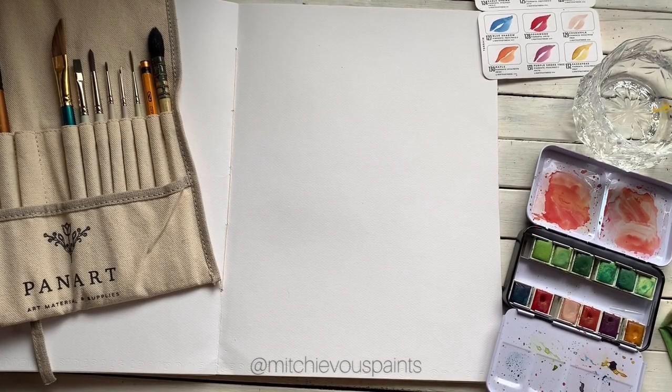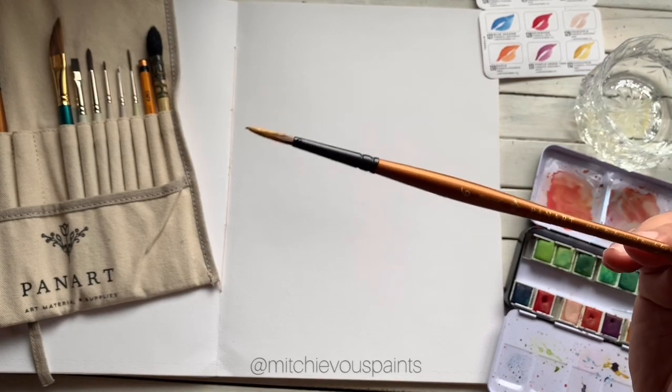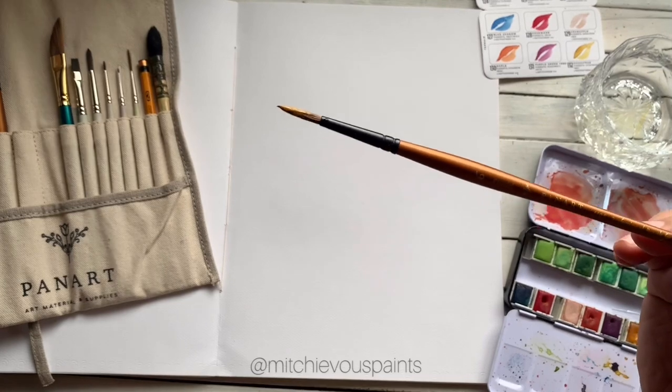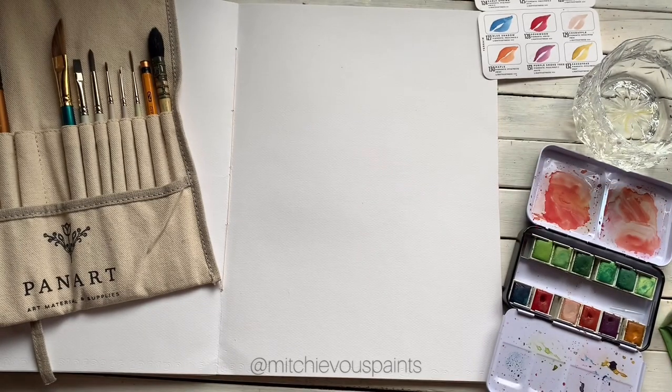Hi everyone, Grapheroon here. Today is Sunday here in the Philippines and before the weekend is finally over, I thought of sharing some real-time process video on how I work on some of my floral watercolor bouquets. For this afternoon session, I'll be using this Watercolor Confection Terrain from Art Philosophy, and I'll be using as well this Jack of All Trade round brush that I luckily won from an Instagram giveaway — this came from Pan Art Global. It's a round brush, size 6 synthetic sable brush, and here's some clean water.